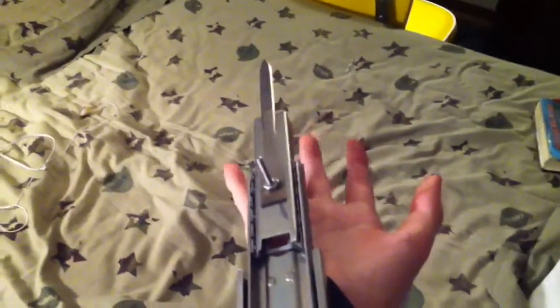Let me fix something real quick. As you can see right here, the black part of the brace is protecting me from what's left of the blade. For now it works — obviously I want to get something better. That pretty much does it for this video, guys. Hope you guys enjoyed. Thank you guys for watching, and I'll see you guys next time.